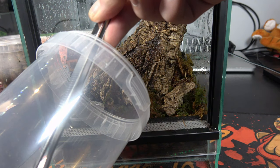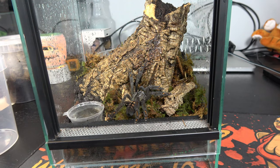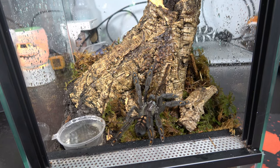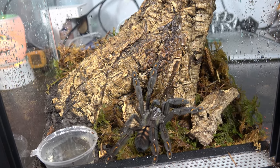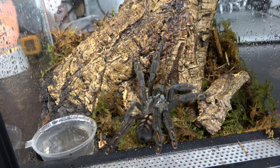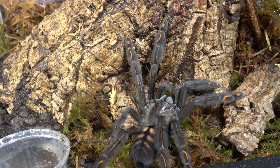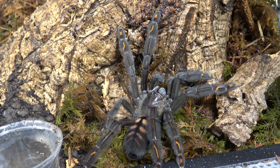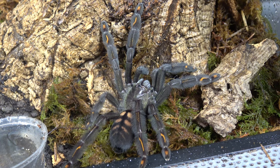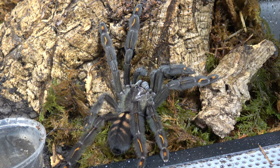These guys are from the avicularian subfamily — the same as your Avic avic or your Caribena versicolor. They are new world arboreal species, but even though they're new world they do not possess urticating hairs on their legs or abdomen. So they're a fine cross between your new world and your old world species. They can be quite skittish — they will tend to flee rather than be defensive and strike, but they can bolt quite quickly, similar to some old world species.